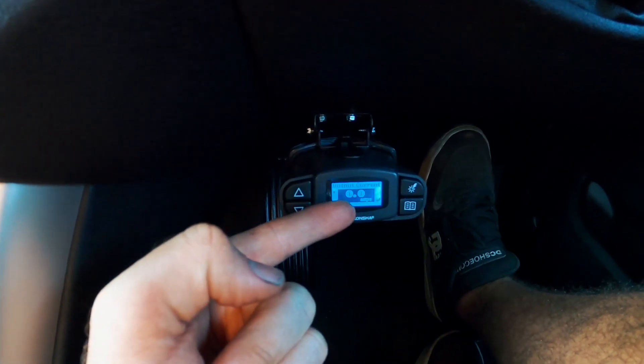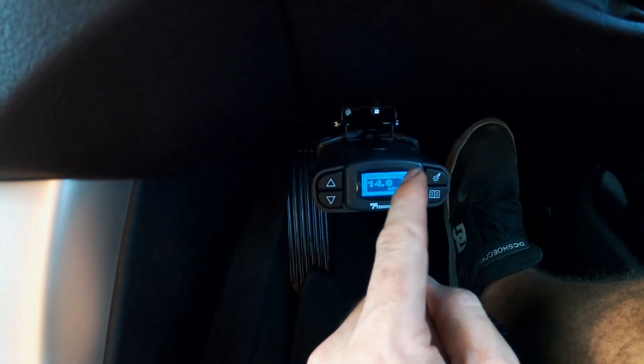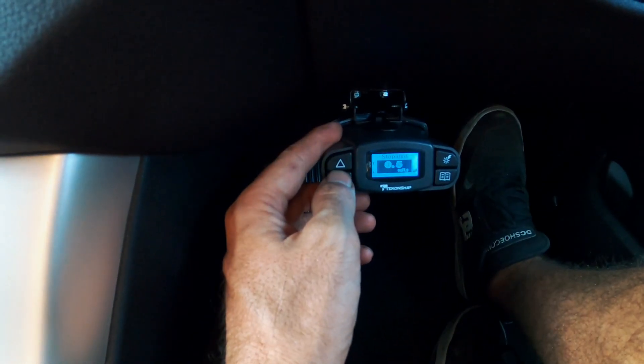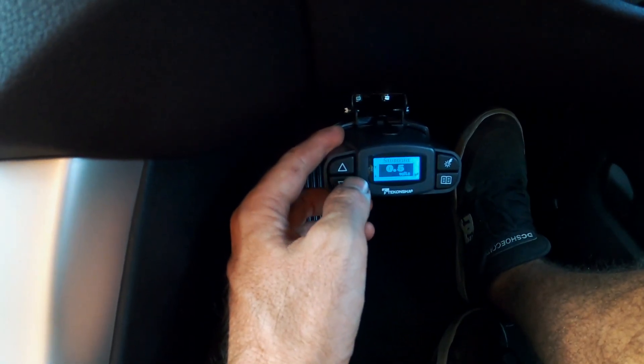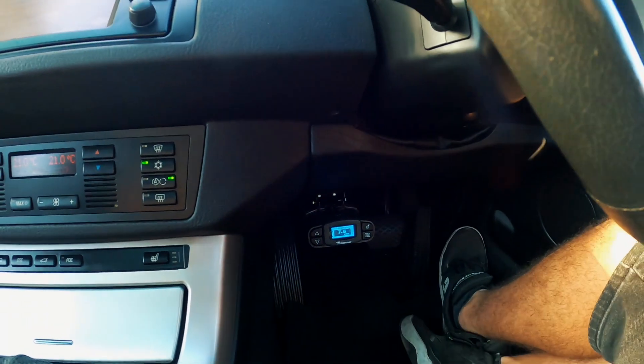The highest I've seen the output current go up to is three amps, which again is not massive, but that was just me driving slowly in the yard. Battery voltage — we're back to the start. What worries me — yeah, stoplights — we've got stoplight voltage at 0.7.